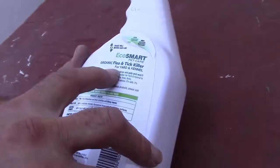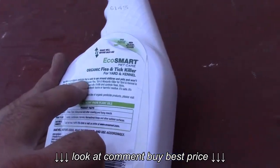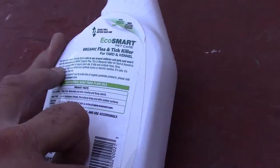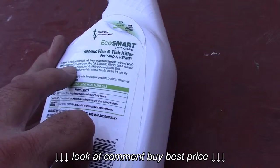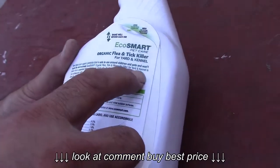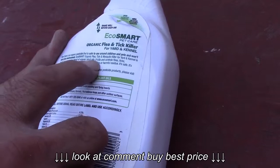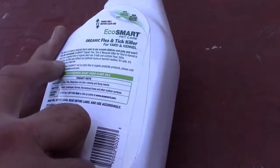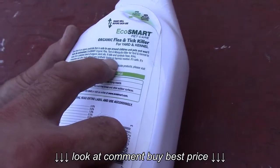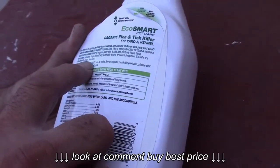Organic flea and tick killer for yard and kennels. Now there is an organic pesticide that is safe for use around children and pets and won't harm the environment. EcoSmart organic flea, tick, and mosquito killer for yard and kennel is made from a patented blend of organic plant oils. It kills and controls fleas, ticks, mosquitoes, and other bugs without any synthetic toxins or harmful residues. It's safe, it's effective, it's smart, naturally.